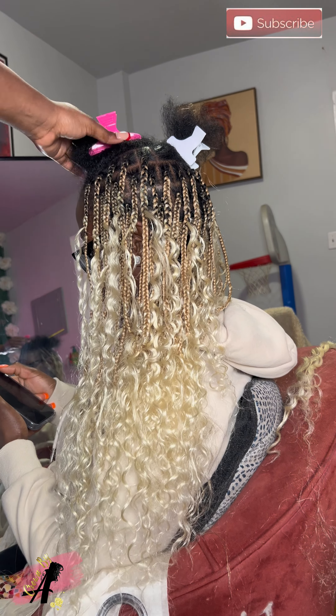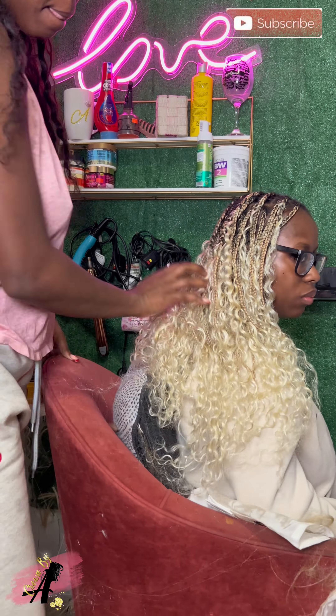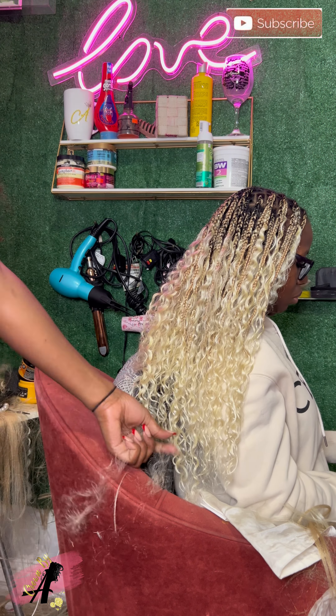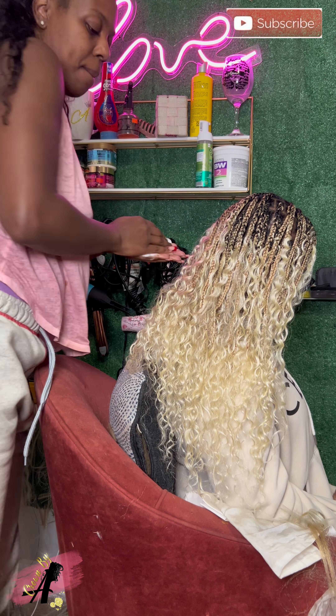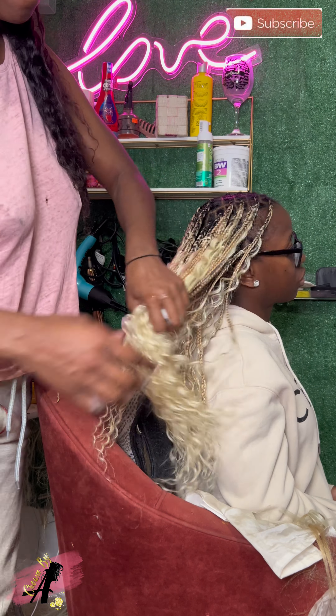If y'all want me to do another tutorial let me know, because I feel like this is simple enough. Here it goes - the end result. You gotta cut the straight ends, you gotta put some mousse on it to bring the hair back, but look how beautiful this human hair looks, oh my god.